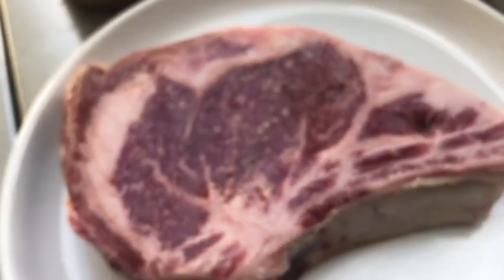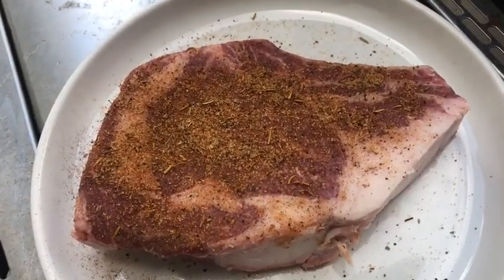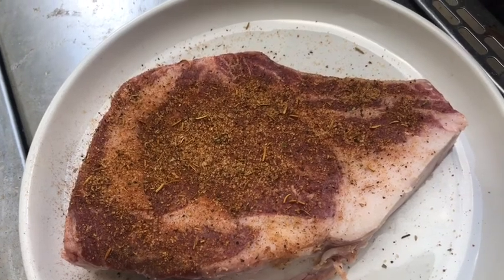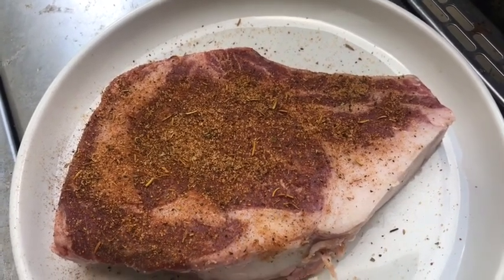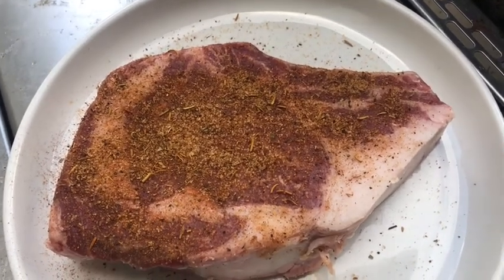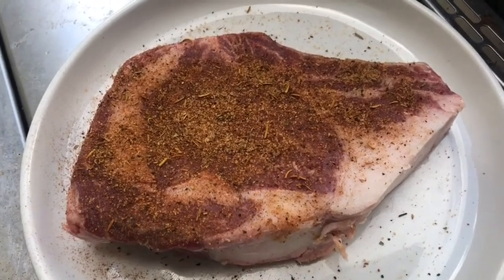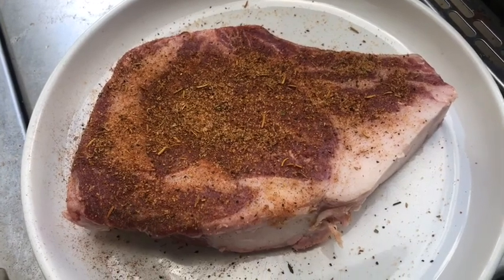Make sure the steak is at room temperature when you cook it. Right now I rubbed some seasoning on it — the seasoning has about 10 to 11 herbs in it: thyme, garlic, paprika, salt, pepper, rosemary, and more. It's a versatile seasoning — the same one we use in all our chicken dishes.